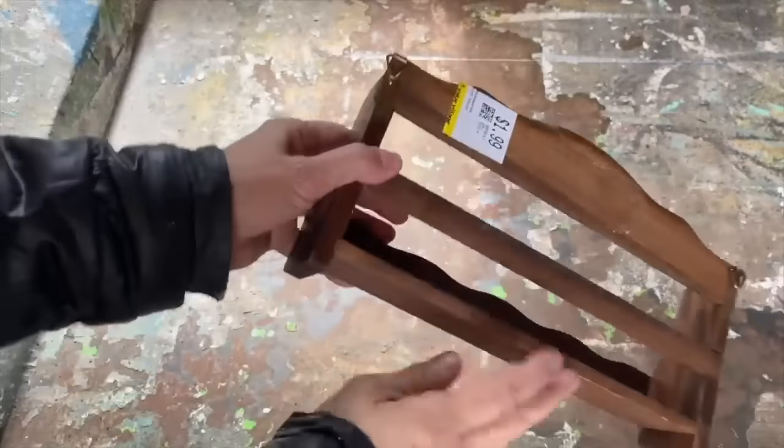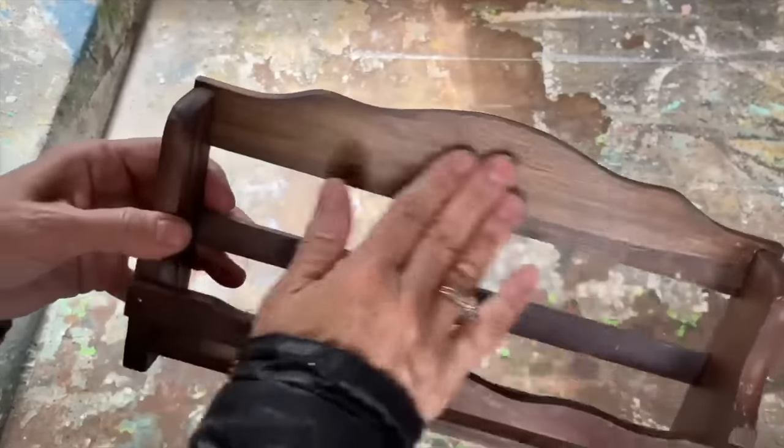Get ready to be inspired as I'm going to showcase 16 incredible thrift store makeovers that turn trash into treasure. I'm excited to show you how I'm going to upcycle mine and incorporate it into my craft room.